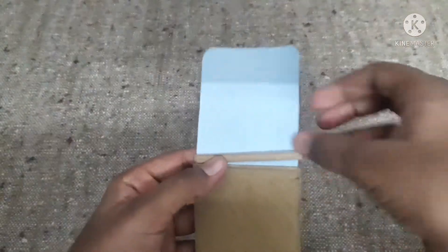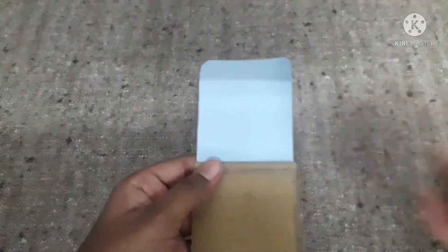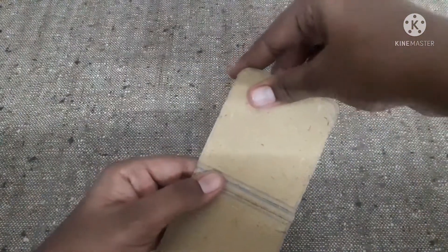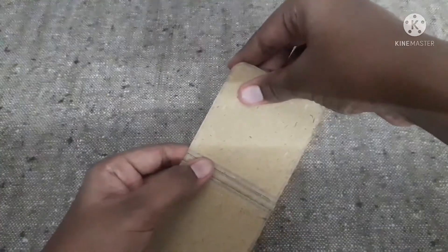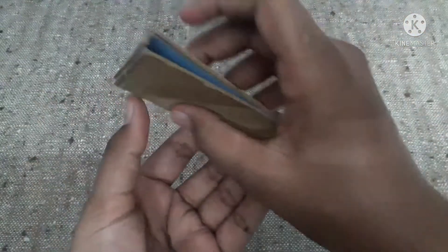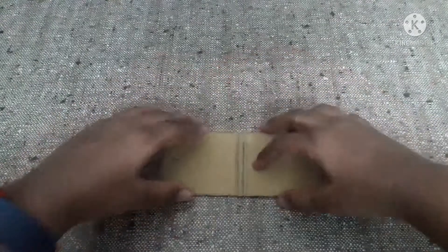Now stick this small piece at the back side. After sticking this, stick the final piece. After fixing, it looks like this — now we can fold it. So now let's fix the other two parts.